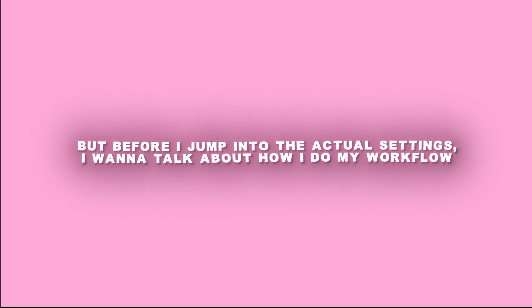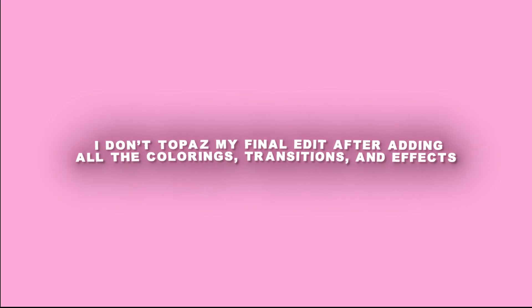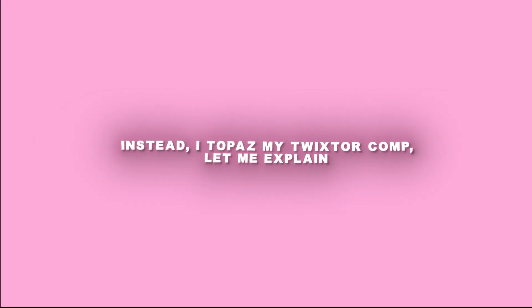But before I jump into the actual settings, I want to talk about how I do my workflow, because I think a lot of people skip this step and end up with worse quality. I don't Topaz my final edit after adding all of the effects like colorings, transitions, or stuff like that. Instead, I Topaz my Twixter comp.